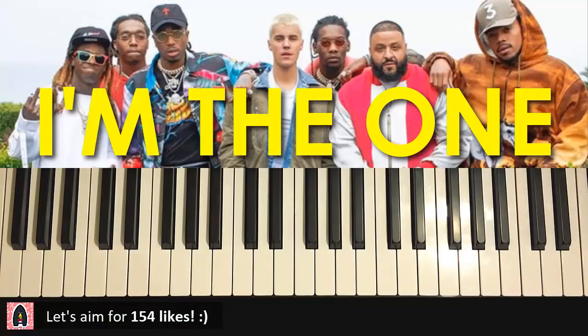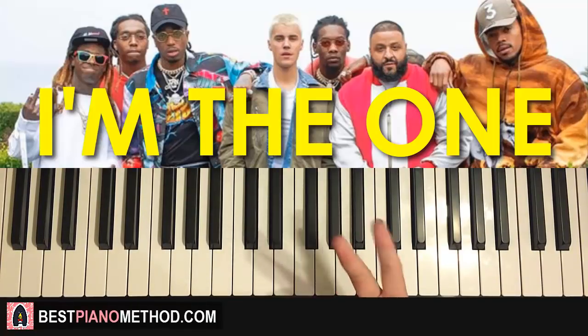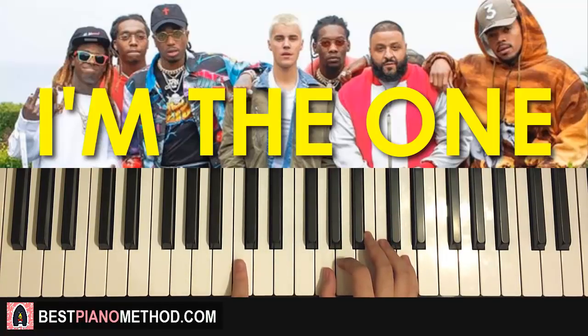So let's learn this riff. Let's break it up into two parts — there are only two parts for this lesson. The first part: right hand starts on the G here, so middle C is here for reference.